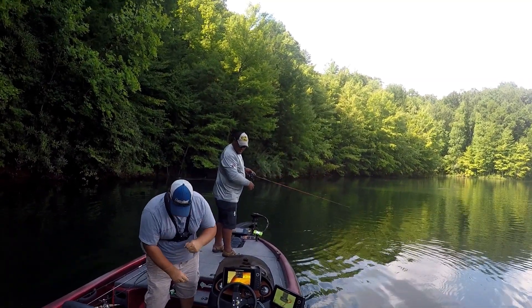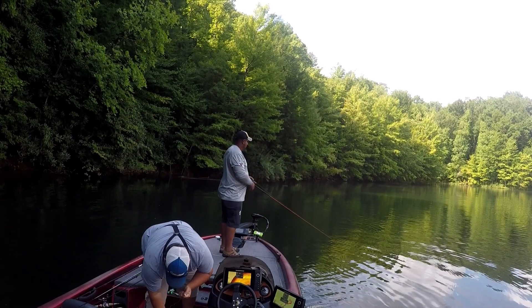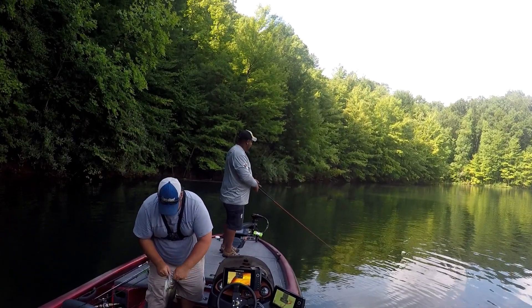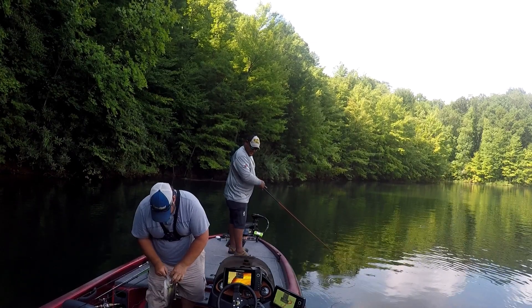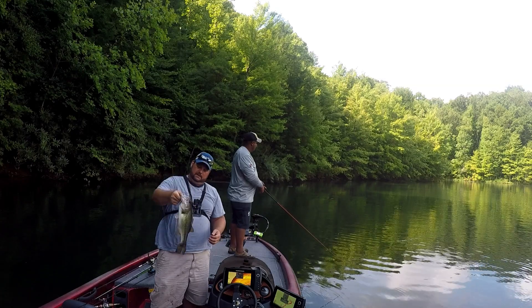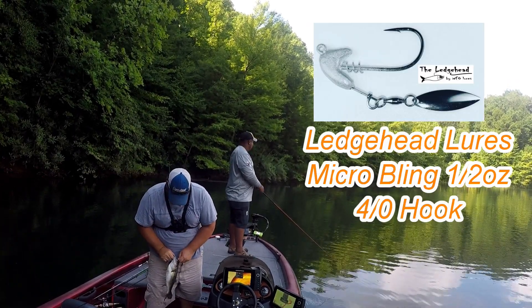All right, we've got him! That's a good one. Easy, easy — I do not want that treble in my hand. What is that, about two, three? Yeah, he's two. He's solid, he's heavy. Yeah, they're feeding up real good right now.